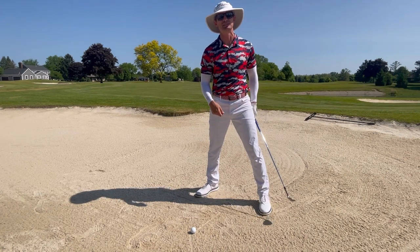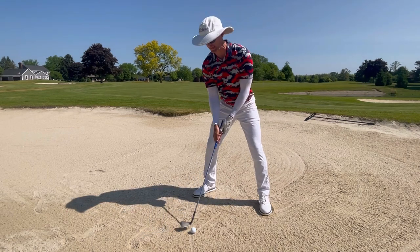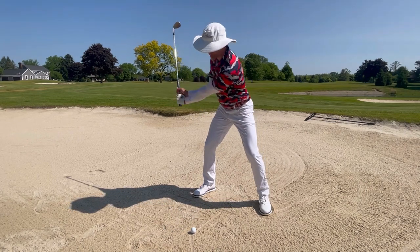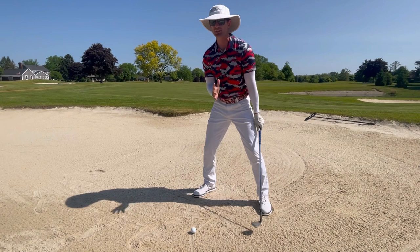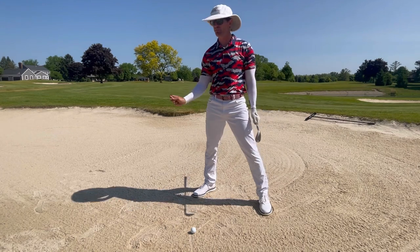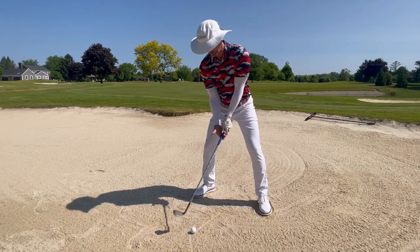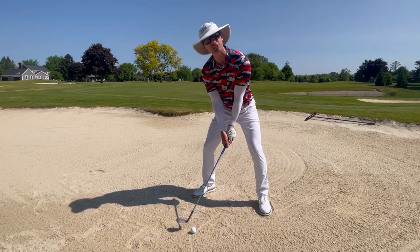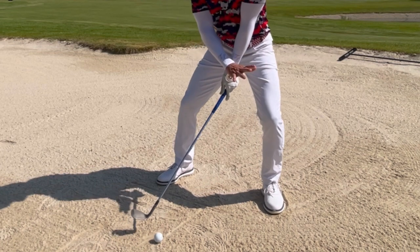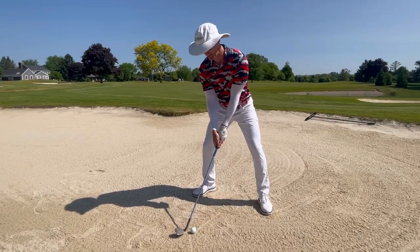My weight is nice and solid, and I've tilted a little more than normal. As I tilt, the handle actually gets lower, and that helps it swing more vertically on the way back. This allows me to just turn my trunk and let the wrist angle created at address function as a natural hinging mechanism. My stance is nice and wide, and I put a little bit of extra pressure into my lead leg by flexing my left knee slightly, to create more force in that front leg.